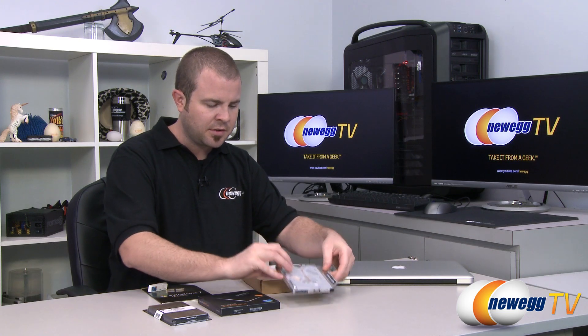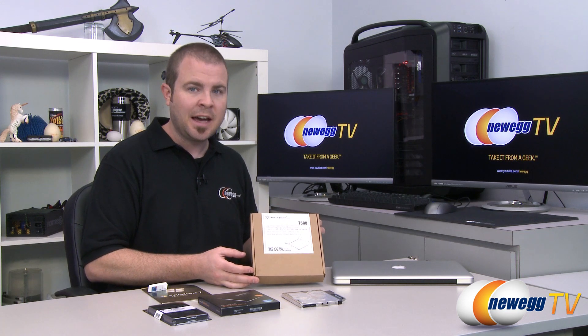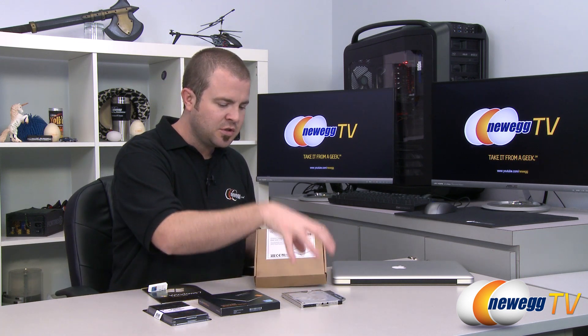Essentially what we have done is we first started by removing our MacBook Pro's optical drive. We replaced it with our Silverstone TS08 Caddy, which basically allows you to install a 2.5 inch drive where your optical drive was. We installed our Samsung 840 Pro SSD into that caddy, and that allowed us to take the existing operating system already installed on the Mac, create an image of it, and copy that image over onto our newly installed SSD. That's pretty much where we left off.